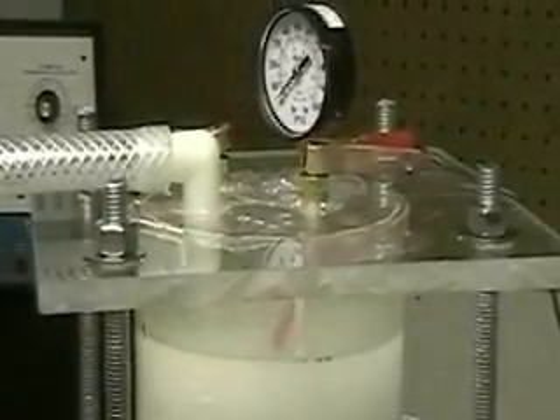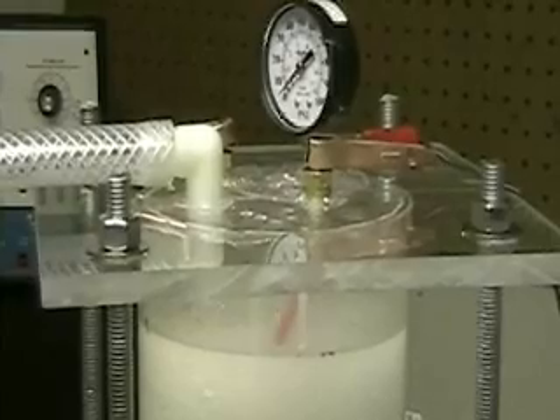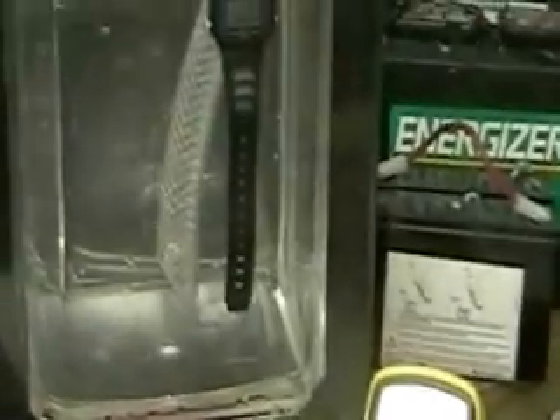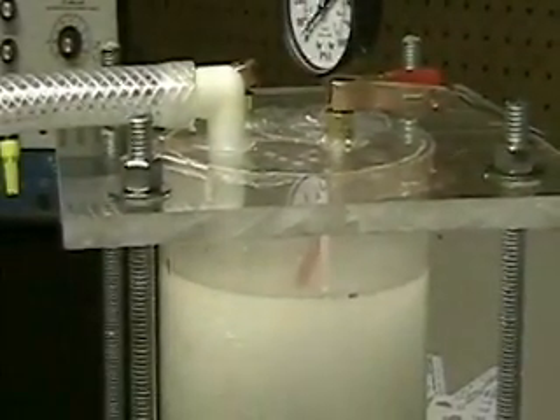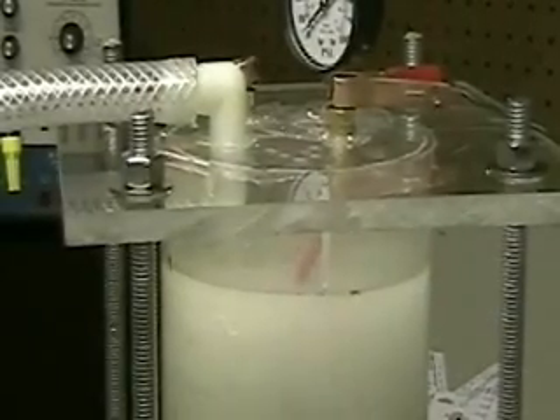Now if I could bring this down to 5 amps, now we're talking — and let's hope that using a pulse width modulator will do that. But right now I'm using 25 amps and look how much hydrogen is coming out of here. Last year I had the Honda hooked up to a real lousy cell and it was drawing over 30 amps, and the charging system could handle it just fine.